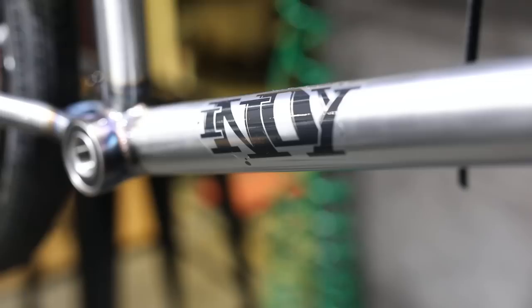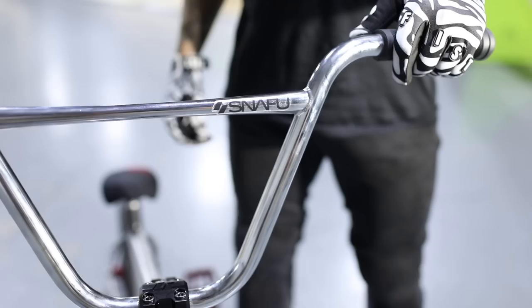Alright, let's start with the frame. This is my signature Hyper Indie — it's a 20.4 top tube with a 13.2 back end and an 8.5 standover.